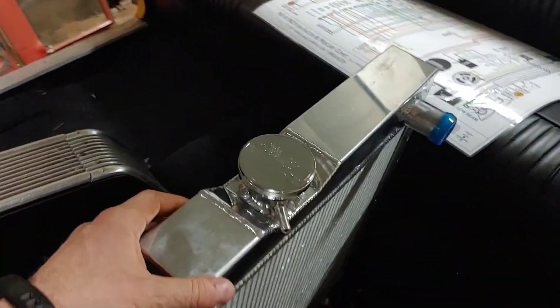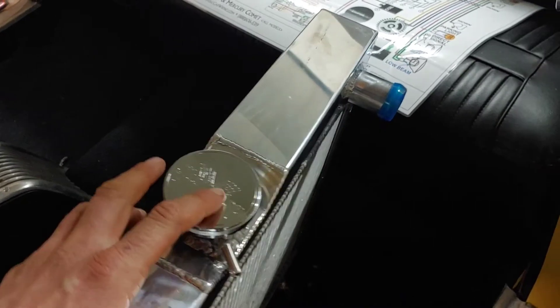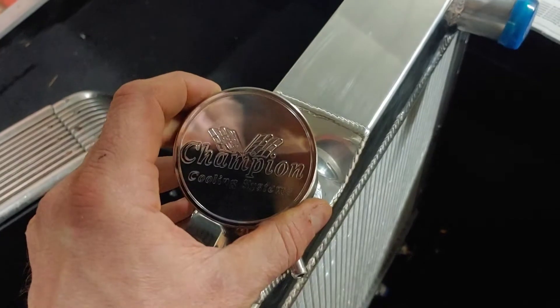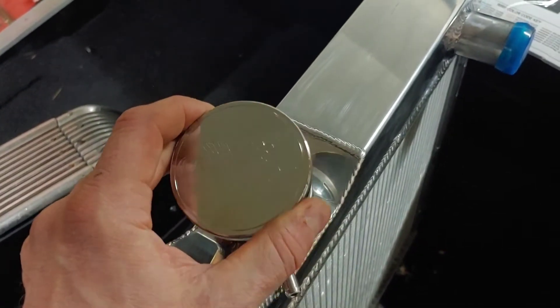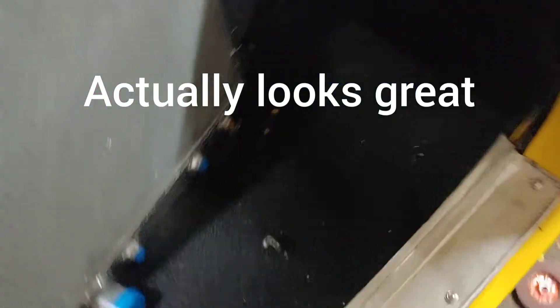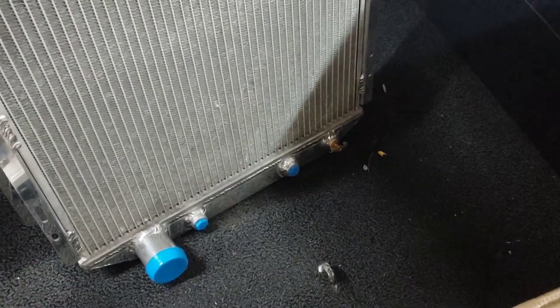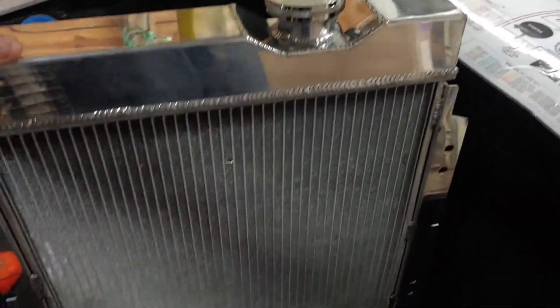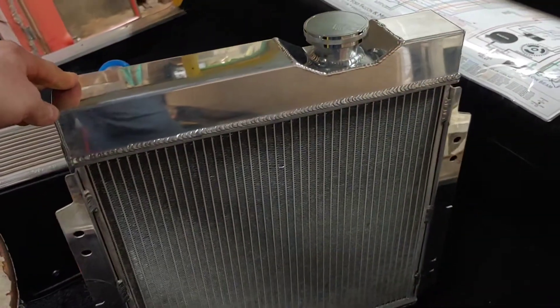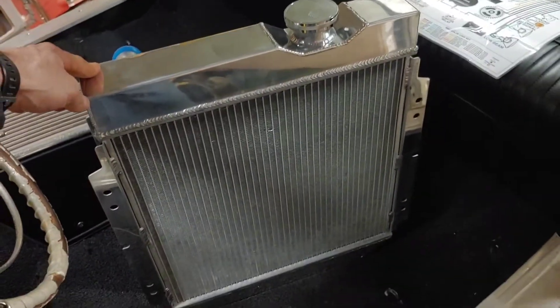Of course, when you order stuff online, you never really know what you're going to get. I did pay extra for the cap, which I wasn't too happy about. But it kind of looks good in a corny kind of way — Champion Cooling. It's got the built-in transmission cooler, but I've got an external one I was going to mount, so I'm not sure what I'm going to do there. Not a bad looking unit, and it wasn't overly expensive. Let's see how this fits in the car.